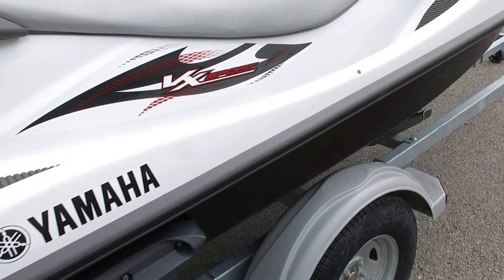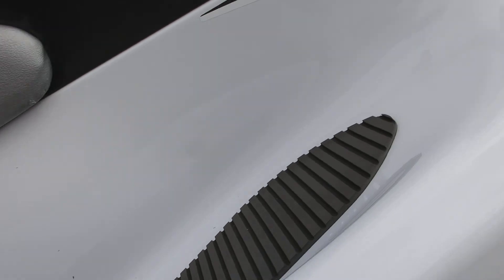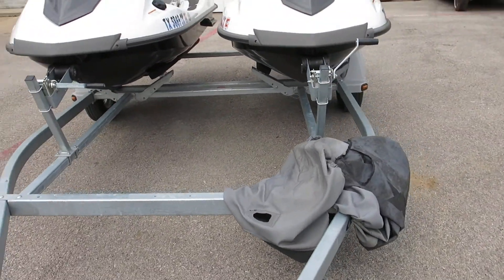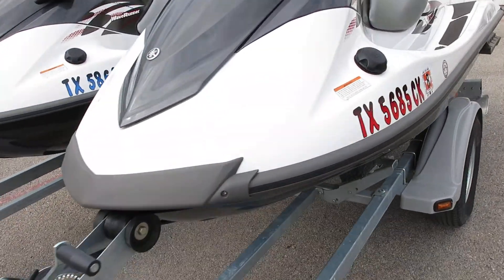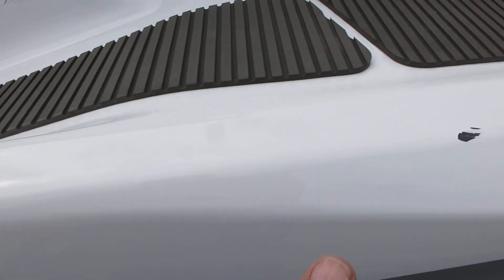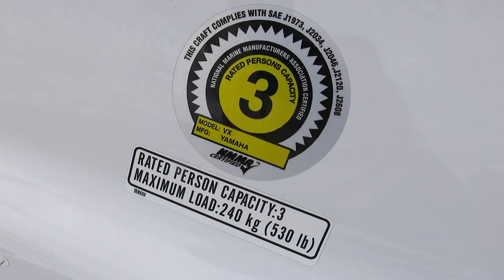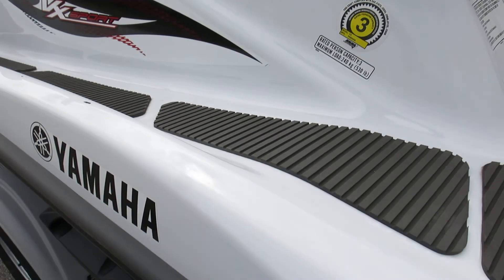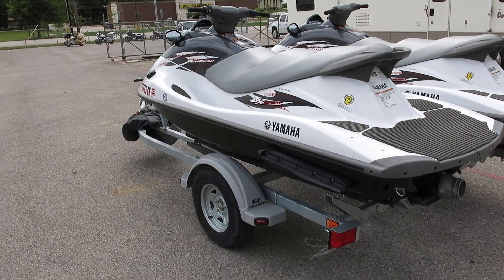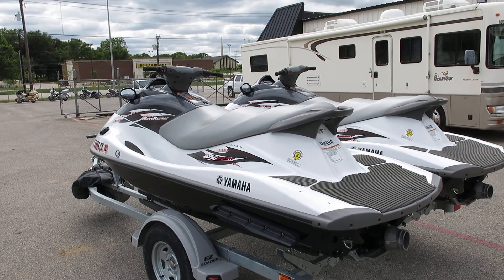The only flaws I see — on this one unit there's a little chip right here in the coating, and I think I saw one on the other one towards the back. Yeah, there are a few little scrapes from the boat dock. It's rated for three people, 530 pounds. So there you have it: 2014 Yamaha VX Sports — four-cylinder, four-stroke, fuel-injected motors.